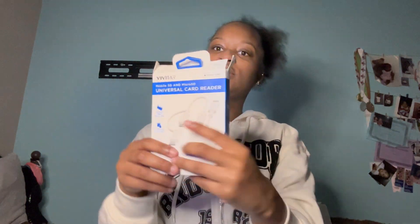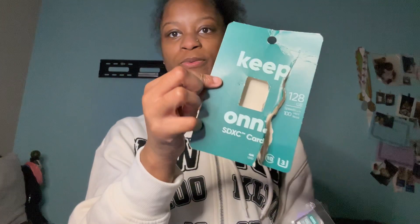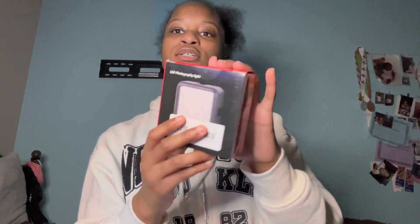Before we get into the camera, I'm gonna show you the accessories I got. This is my external drive that I plug into my computer so I can get extra storage off of my camera. And then I have this — it's an SD card reader. You just plug that into your phone and put your SD card in here. I have an extra SD card from my old camera — I never got a chance to use it — which is 128 gigabytes.